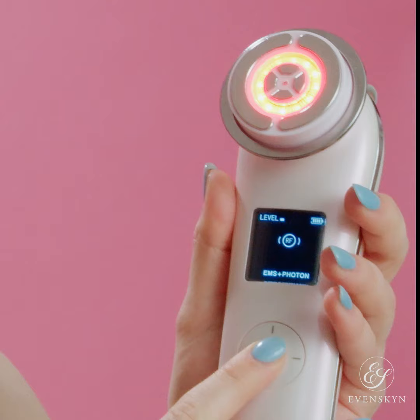Take your time. Once again, you want to use a circular motion, moving from the center of the face outwards. Once it's finished, click OK again.